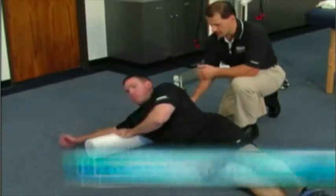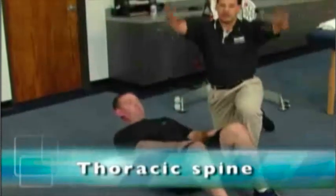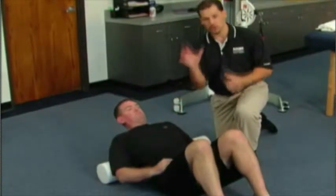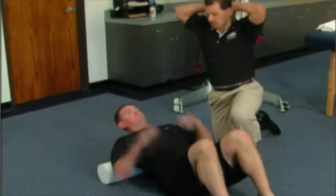The next one I'm going to have Scott go into is on his thoracic spine. A lot of times, when you go into that extension position of the upper body, that shows that the upper thoracic spine can't extend, so you get compensations with muscles.